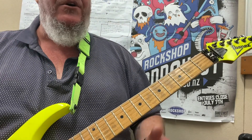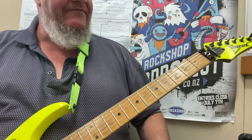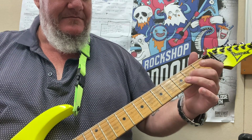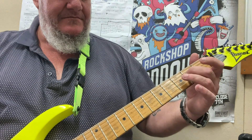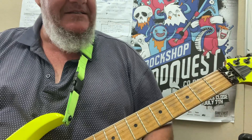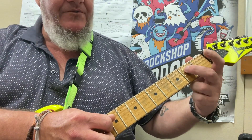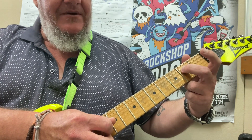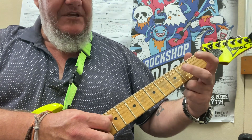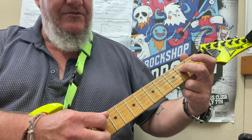And yet another song on the G and D strings — Come As You Are by Nirvana. Really easy: we're going to go 0, 1, 2 on the D string, and then we're going to jump between the G and the D string. So: 0, 1, 2, 0, 2, 0, 2. That's part one.